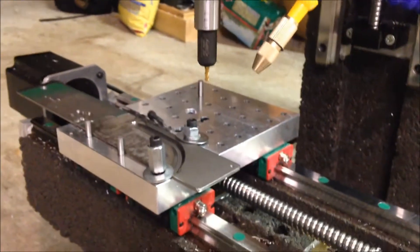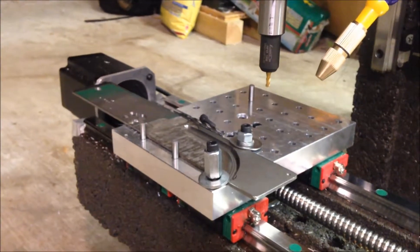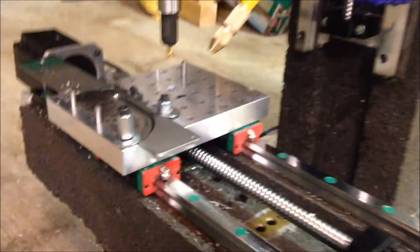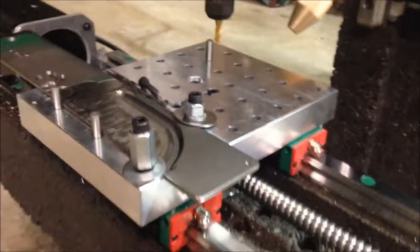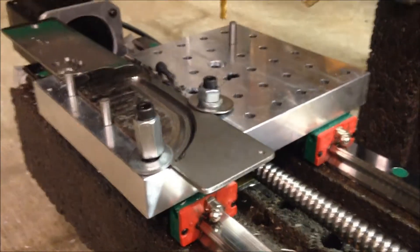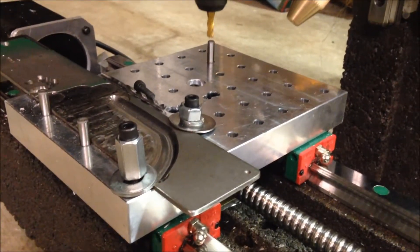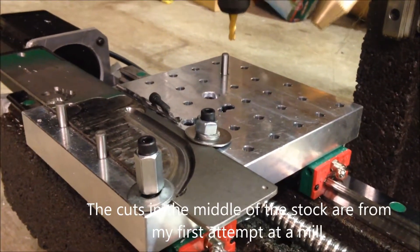I've been playing around with some feeds and speeds, and I just wanted to show some of the cuts I'm taking in 440C. Nothing too aggressive or anything, just showing that this can cut it — I was scared at first. With a little bit more tweaking, I think you can get some really smooth cuts and fast speeds.